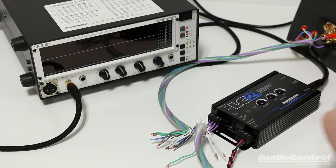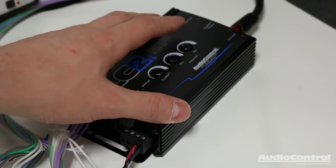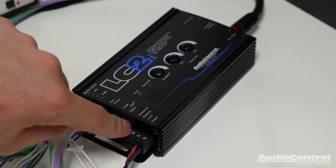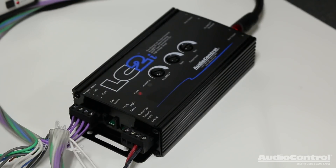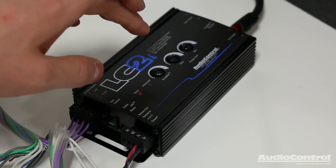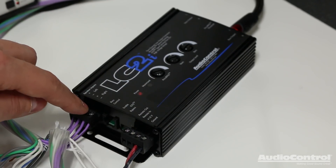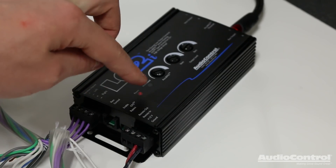So I've made all my connections to the LC2i. Watch what happens when I turn on the radio for the first time. You can see that the device actually powers up. Normally for a device like this you would have to have a connection to the remote in — a switched 12 volt lead — that would tell the LC2i to turn on. But the LC2i features a technology called GTO, which stands for Great Turn On. Because of this technology you no longer have to have that lead. What it does is look for a signal on the speaker level inputs, and if it detects a signal it tells the device to turn on.